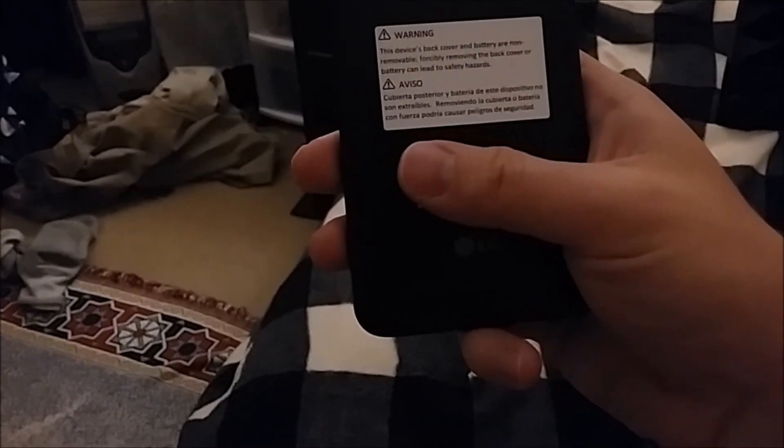You cannot remove the battery compartment. I'm not really sure if you should remove the battery compartment — I had no idea. Anyhow, it says not removable battery cover. So let's turn it on.